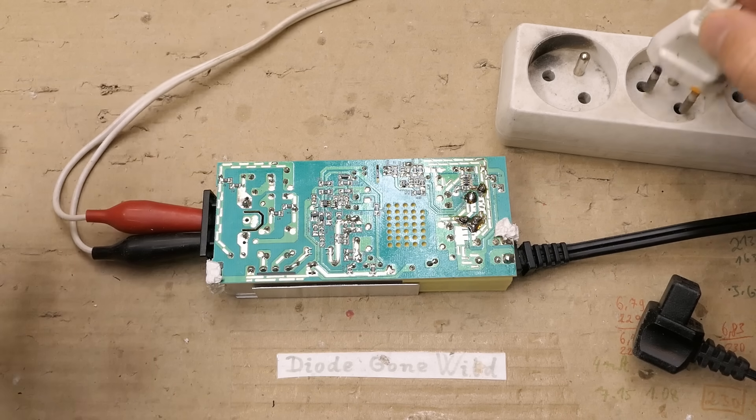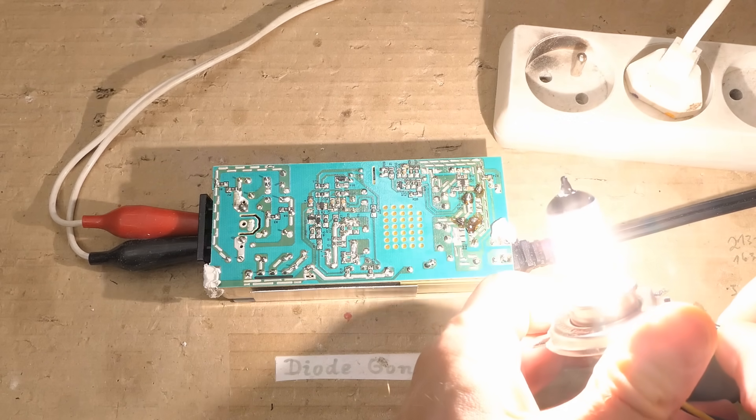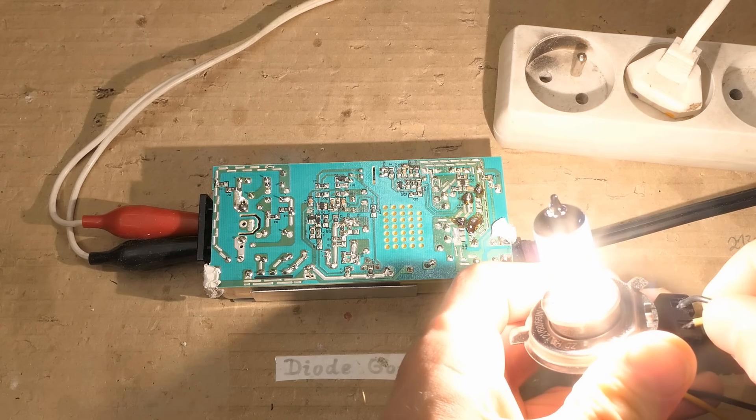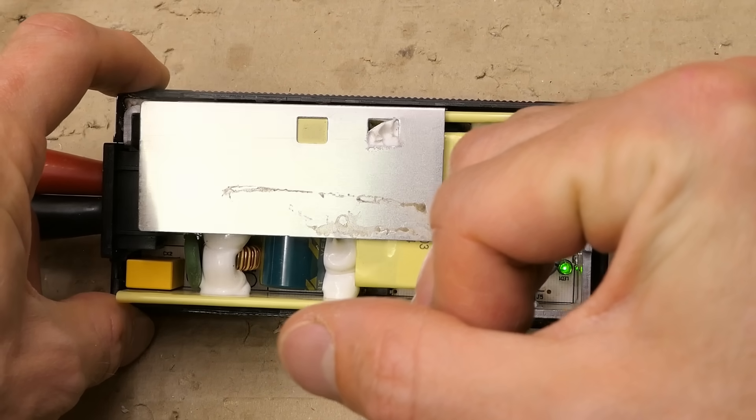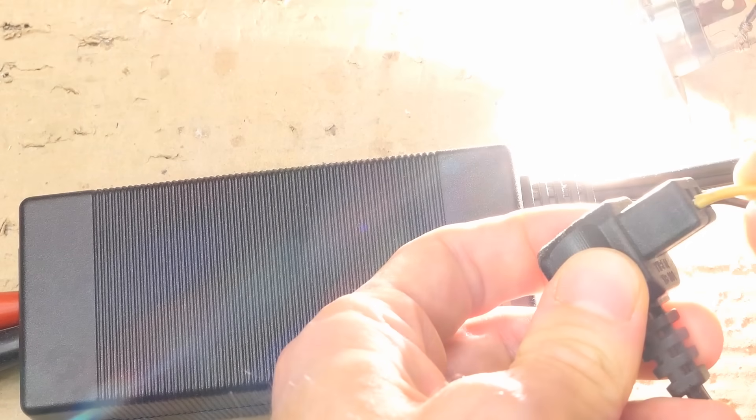Time to plug it in again — hopefully with no explosion. Nice. And if I try to load it — amazing, it works. The LED lights up and it seems it can be used again. I just have to glue it back together.